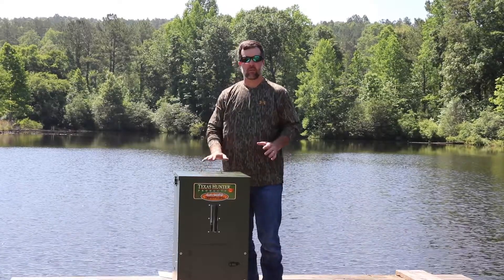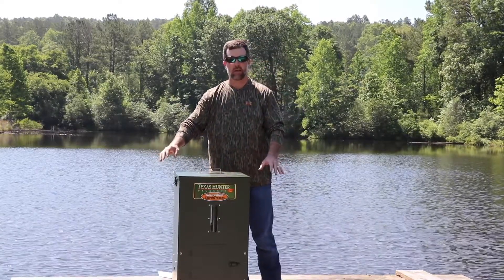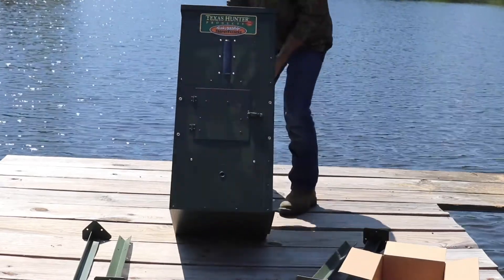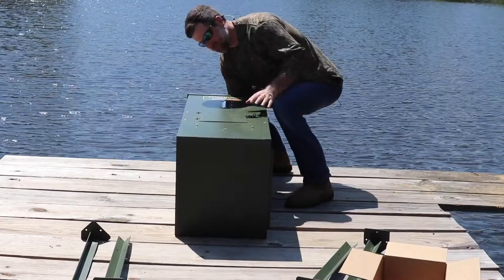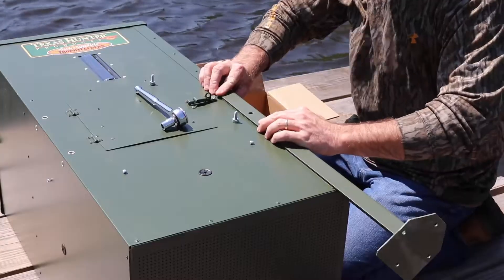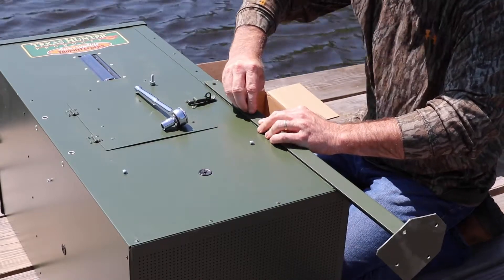The first step is to install our legs. We have four straight legs set out. The first thing you want to do is lay your feeder down on its side — that makes life much, much easier. These legs are going to extend down and set it up off the ground a little. One tip with the bolts and lock washers: when you insert them, just get them finger tight. Don't tighten them all the way. Get all four bolts in with the lock washers and then cinch them down tight.